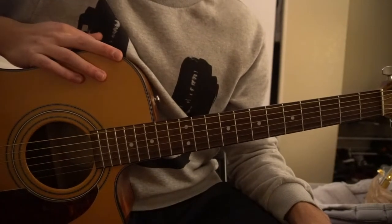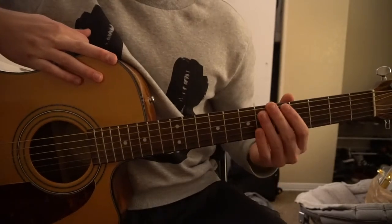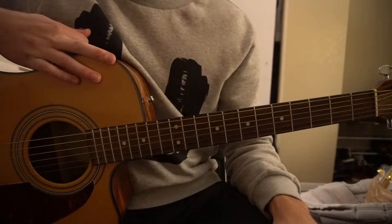Welcome to this tutorial on how to play Red Flag Day by U2. We're in standard tuning, there's no capo. In this tutorial I'll be teaching you the chord progression that's played through the chorus and the verse.